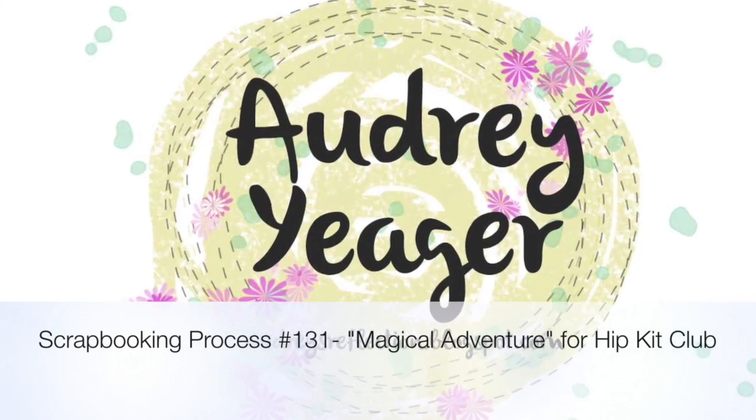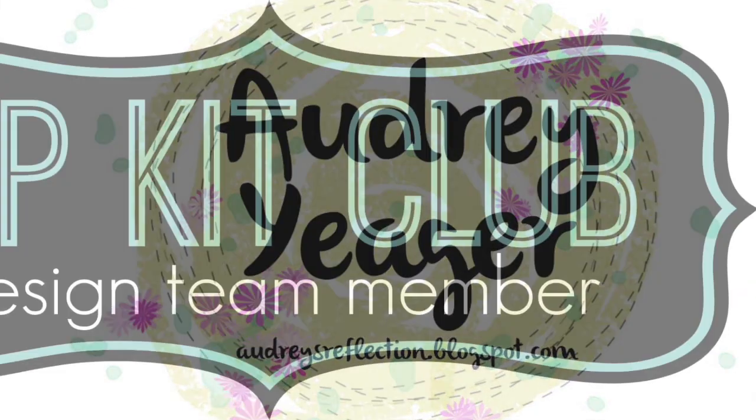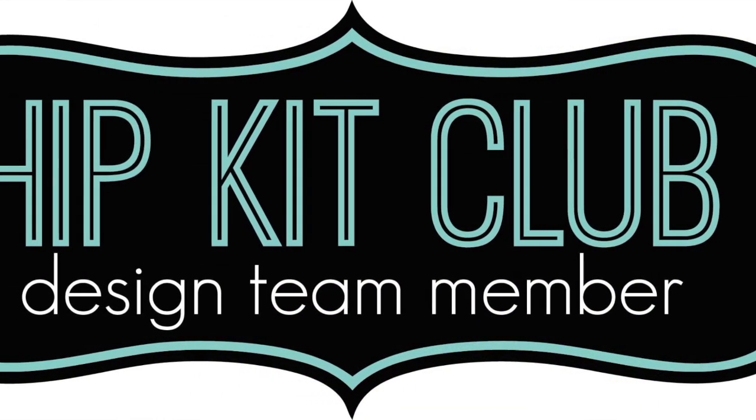Hey everybody, it's Audrey. Welcome back, or if it's your first time joining me, thanks for finding my channel. I hope you enjoy today.